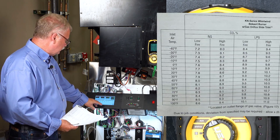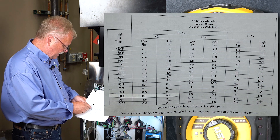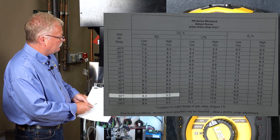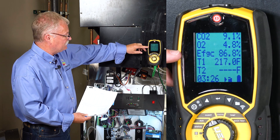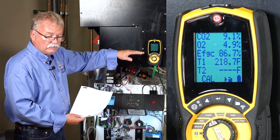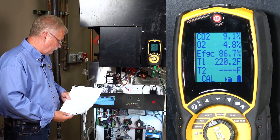Our high fire CO2 seems pretty well close to being in range. High fire should be 9.2. I'm sitting at 9.1 and my efficiency, which was almost 97 percent when I first started, is down to 86. The longer I run this, probably the more it will drop. But let's get to actually playing with the burner itself and the gas valve now.